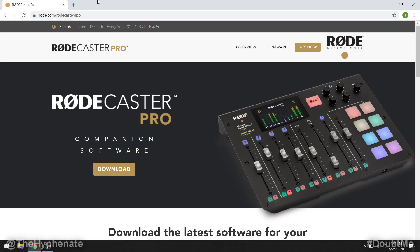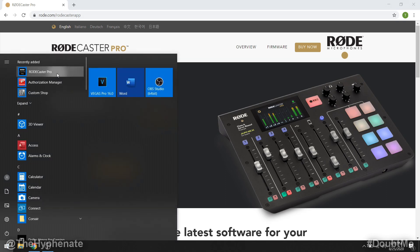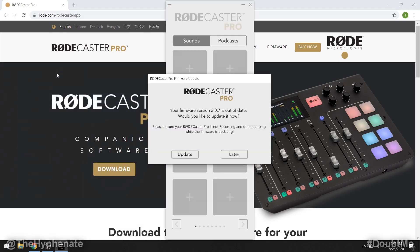Now that you've installed the software RODECaster Pro, before you launch it go ahead and connect your RODECaster to your computer. Once it's connected, give it a few seconds before you launch the software. Go ahead and launch RODECaster Pro and right away it should pop up if you need an update — here it says your firmware version, for me it's 2.0.7, is out of date. Would you like to update now? Press update.